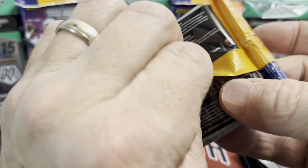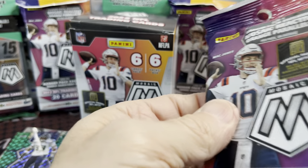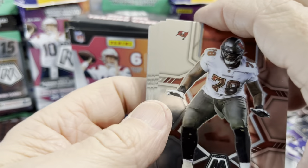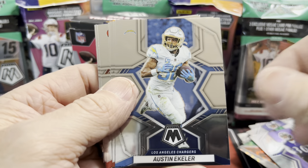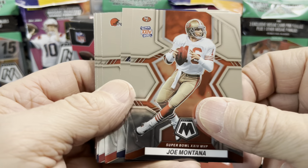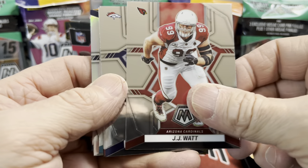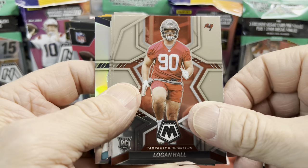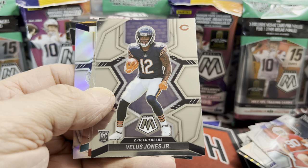Let's open up one more hanger pack to end it — just because we haven't seen many of those. A little bonus for you guys: one more hanger pack. See if we can pull any really good orange mosaic parallel rookie cards, or maybe a rookie variation, or even a Genesis. Drew Brees — too bad he's out of the league. Joe Montana. Landry, Watson — we'll see what kind of season he can have next year.